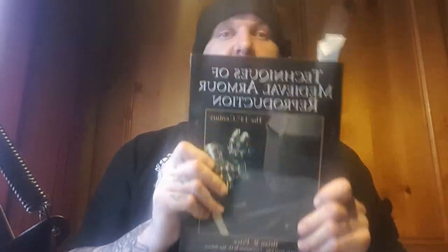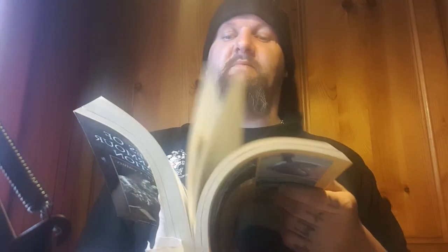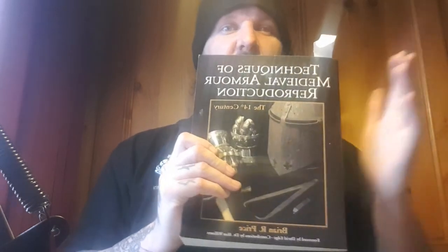Now we've got a specialized book — if you ever want to get into armor making, this is one you really need. It is quite expensive; I paid around 80 pounds for it. It's 'Techniques of Medieval Armour Production: 14th Century' by Brian R. Price. It's a thick book with a crazy amount of information — it covers everything on armor: the history, how to make it, tips and tricks, measurements, everything. I've got post-its everywhere in it because I like doing bits of armor now and again.